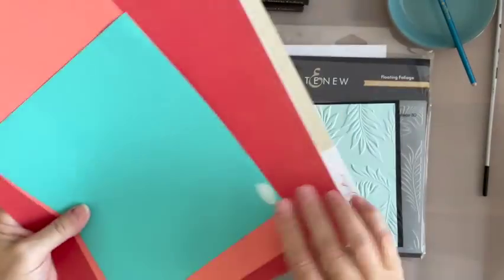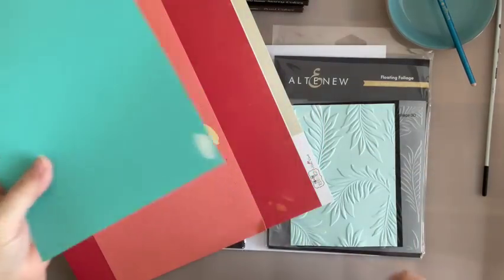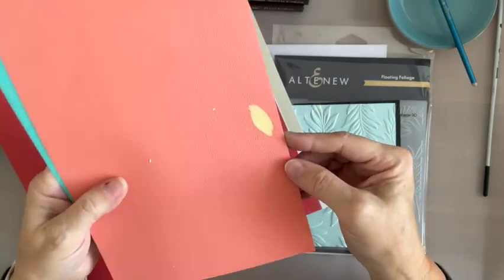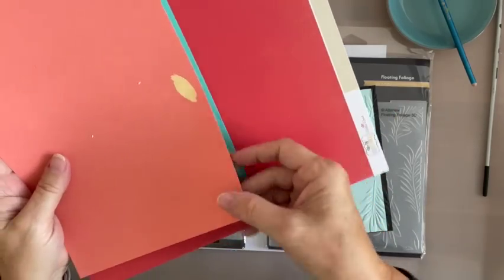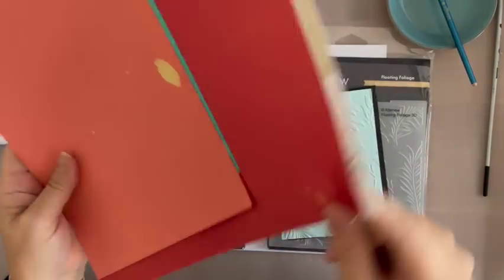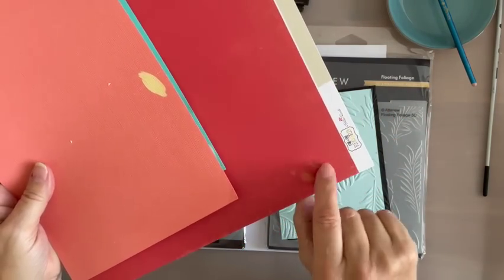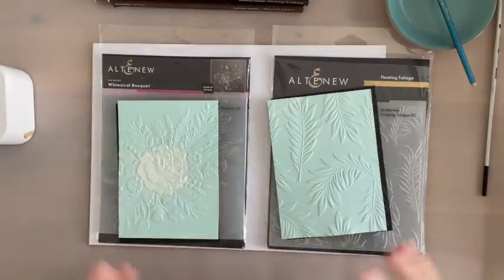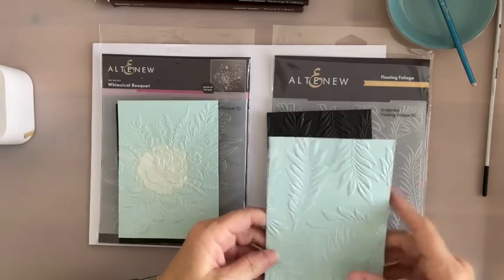I did do a couple of bits. This is an old Bazzill one — it's not cheap, but it's thinner and it worked. Look, it went all lovely and white. And then look at that one — on this colour, it sort of brought it out like a gold. It's beautiful. And then this one isn't really a dyed-through cardstock because it's another colour on the other side. This is just one of my old Echo Park ones — you've just got a tiny little bit on there. I'd encourage you to have a little play and just get out all your scraps.